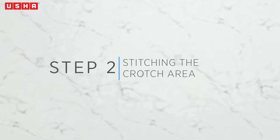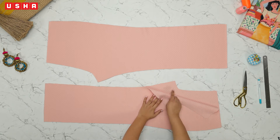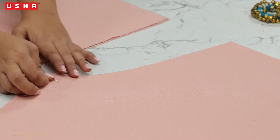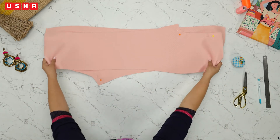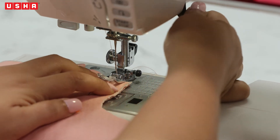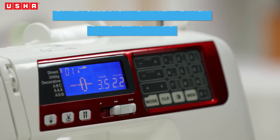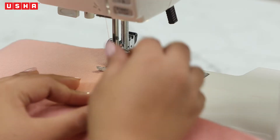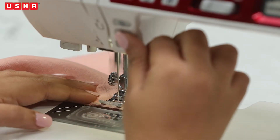Step 2: stitching the crotch area. We will first work on the crotch areas of both the front and back pieces individually. Take beaded pins and pin the crotch area to secure the pieces in place. Take the pieces to the Usha Janome Dreammaker 120 sewing machine, align the crotch area with the presser foot, select mode 1 on the number pad to set the stitch pattern to straight stitch and stitch length to 2.2, and press the start button to begin sewing. Remove the pins as you go.